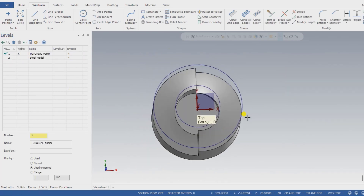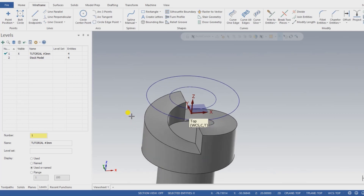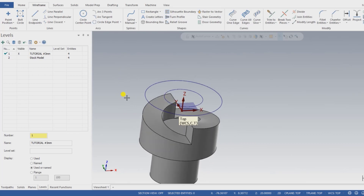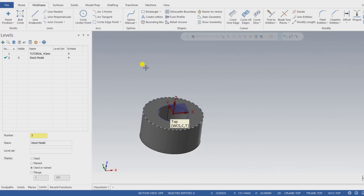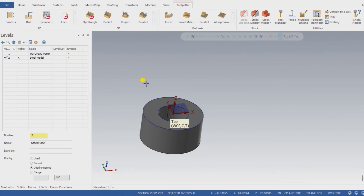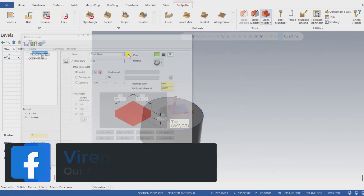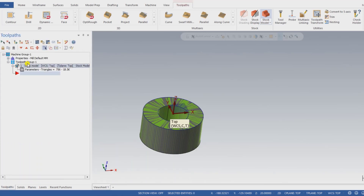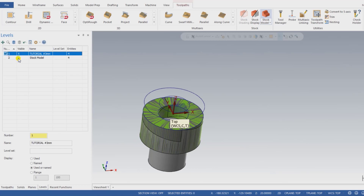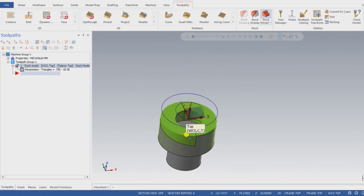The raw material is defined and the curves are defined. Now I need to set up the machining. First, make the stock model visible and hide the real part. Then go to Machine and select Milling Machine. After selecting the milling machine, go to Stock Model, input the name, choose the color, and select the solid model as the raw material. Press OK — the first toolpath operation is created. Even if you hide it, the raw material is still available in the program.